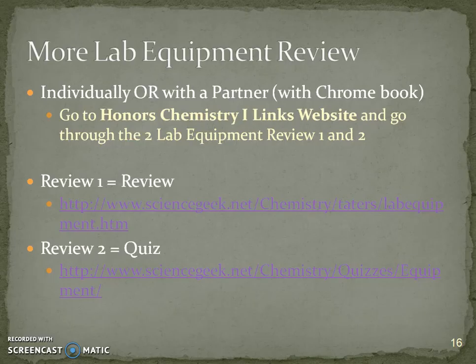You also have access to other review websites right on the Honors Chem 1 links on my website through Whitehall High School. There are two review sites you can choose from to review lab equipment before your quiz.